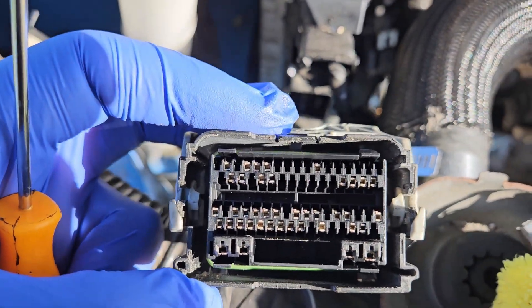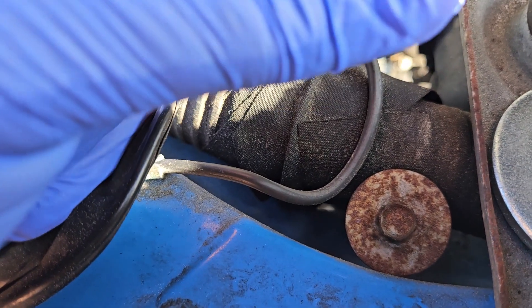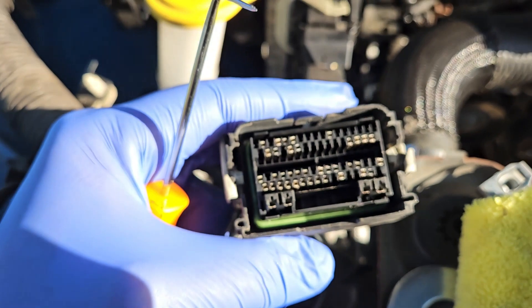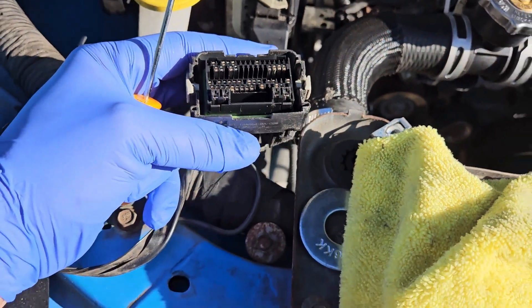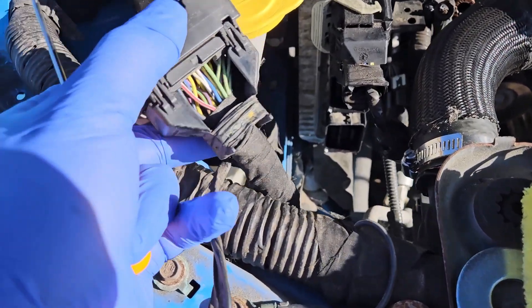As you can see, all the pins are exposed here. You're going to pop them out from the back side. Sometimes you can get these from the front if you're having an issue, but I just pop them out from the back normally. So let me take the back side of this connector off.